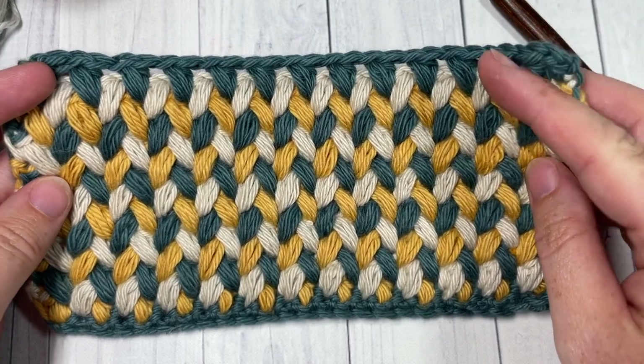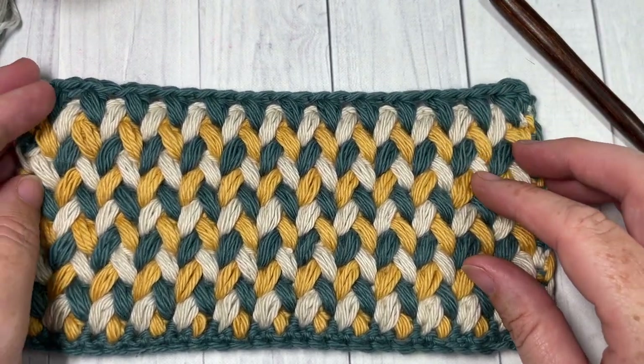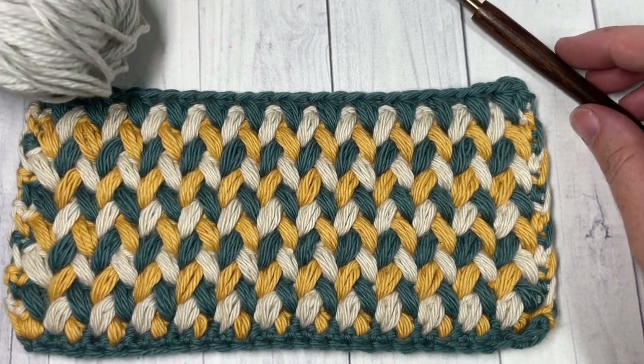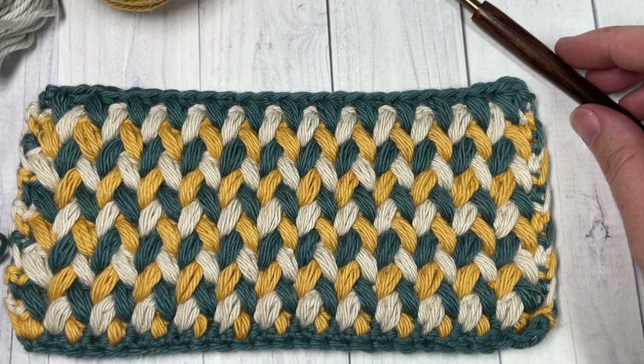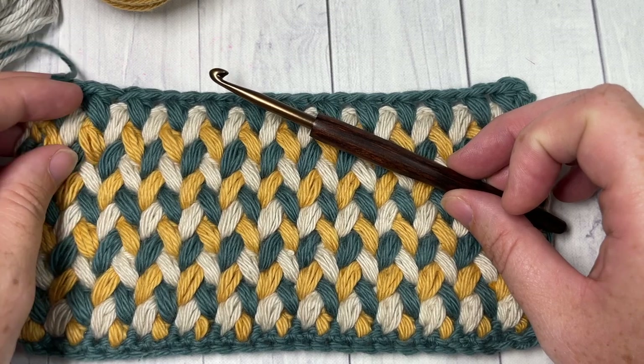Today for the tutorial I'm going to be working the zigzag spike puff stitch in three different colors. I'm going to be using a worsted weight 100% cotton yarn called Pima Cotton by Lion Brand, as well as a five millimeter crochet hook.